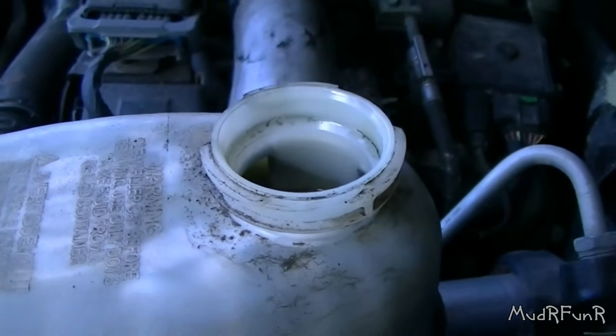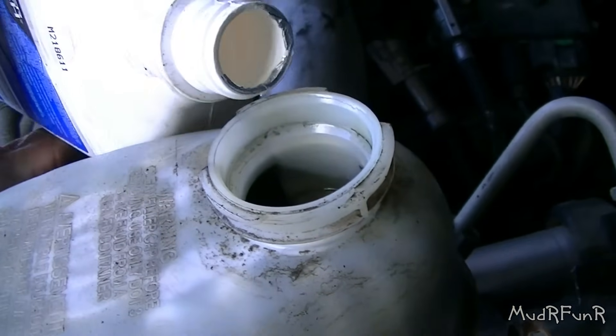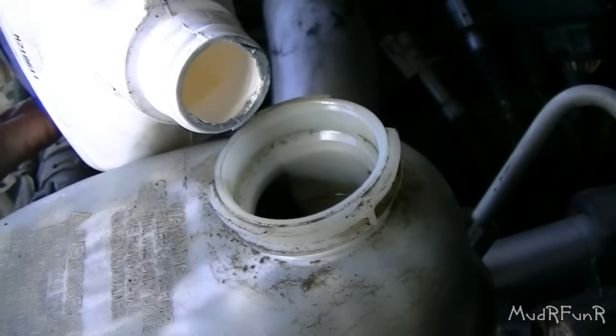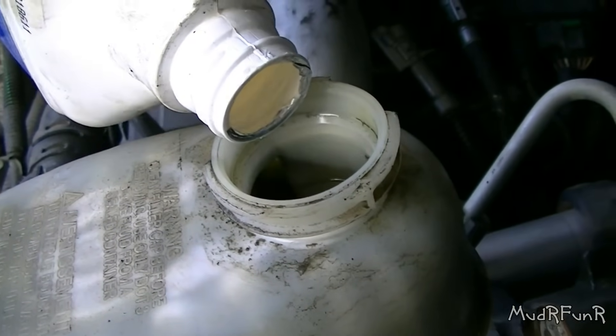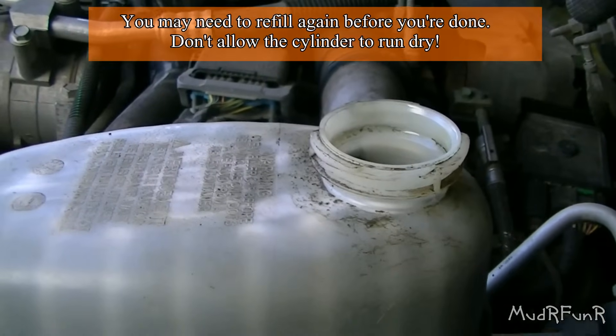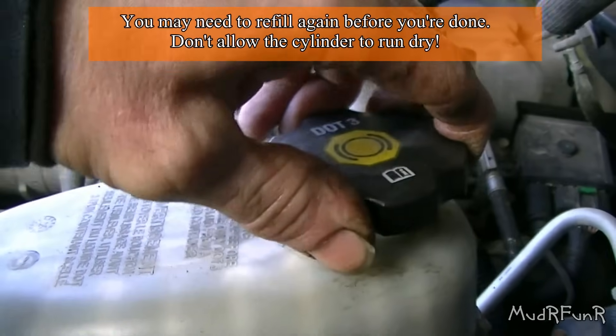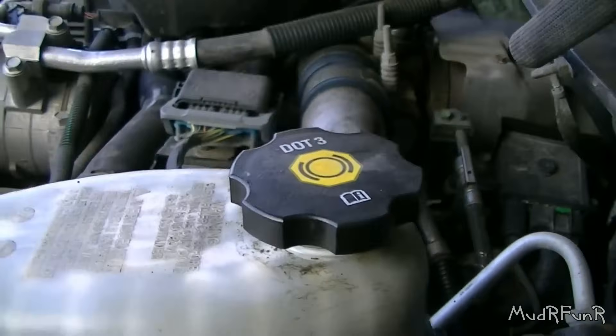You're going to need some brake fluid and probably an assistant to help you bleed the brakes if you don't have an auto bleeder, which I don't. Before you start bleeding the brakes, make sure you top up the fluid in the brake reservoir. After it's bled you're going to need to fill it up again one more time, then close up the lid. Now you can start bleeding the brakes.